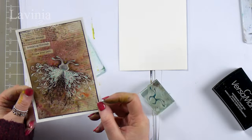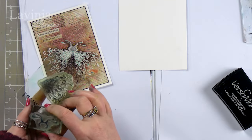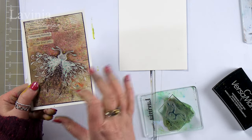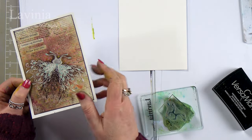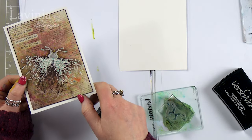Hi there everyone, this is Tracey from Livini Stamps and thank you for joining me for another demonstration today using some of our brand new stamps. We're going to be creating this card today using just these two stamps — it's a magical butterfly. I've embossed the wings and then added the dinkels over the top, which I think gives a fabulous effect.